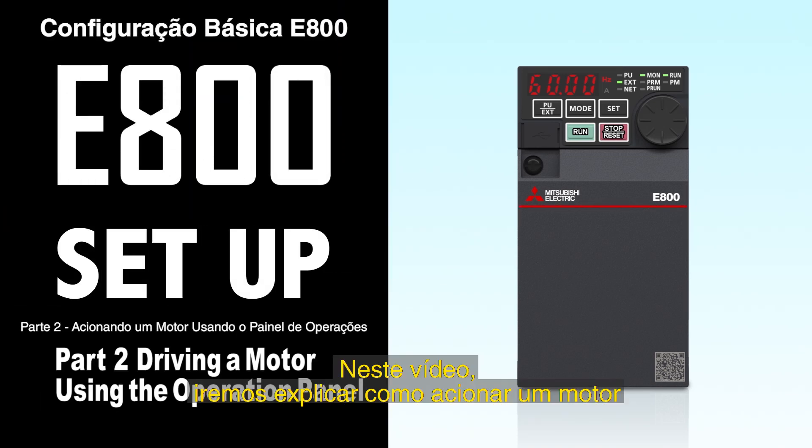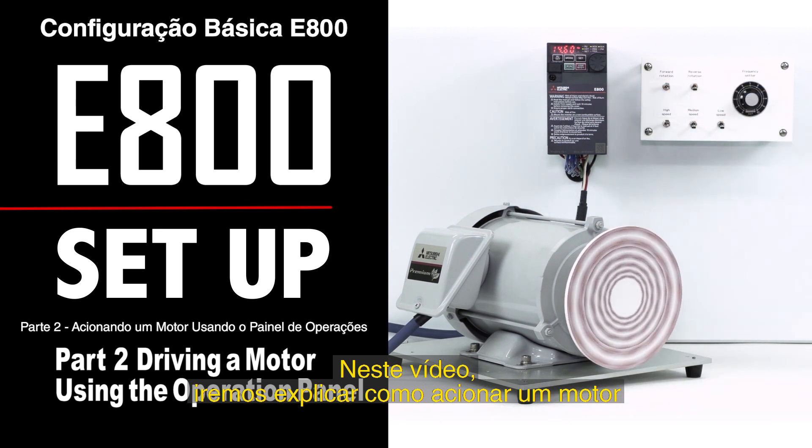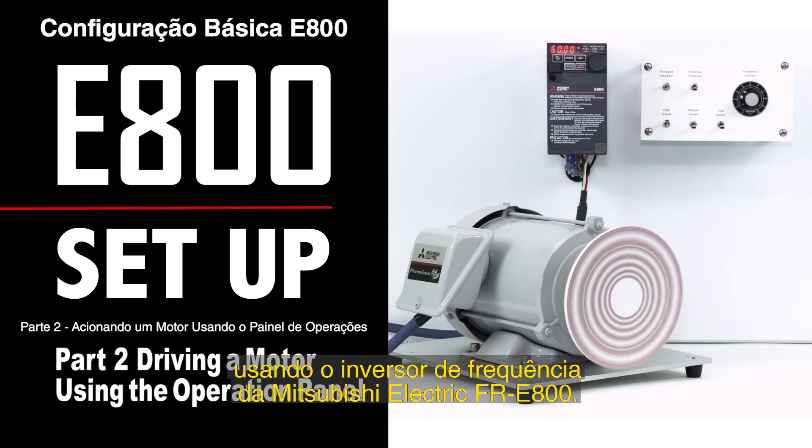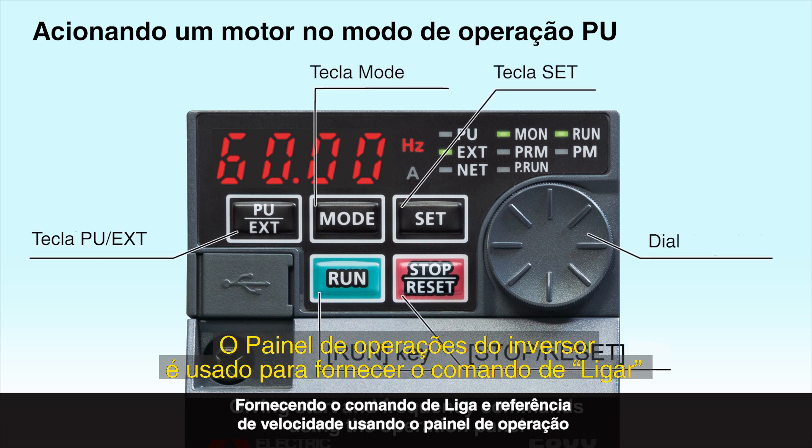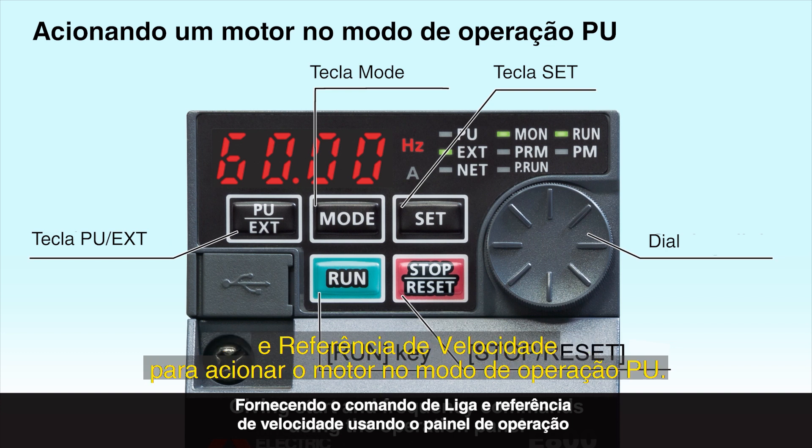In this video, we will explain how to drive a motor using the Mitsubishi Electric FR-E800 inverter. The inverter's operation panel is used to give start and frequency commands to drive the motor in the PU operation mode.